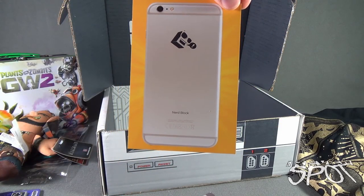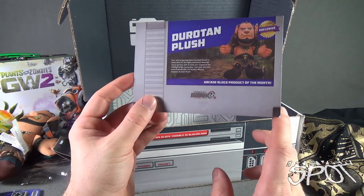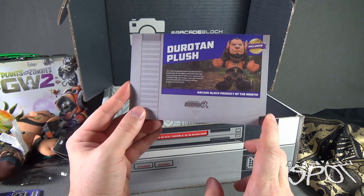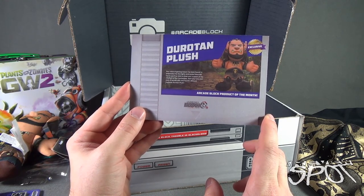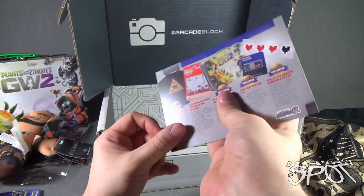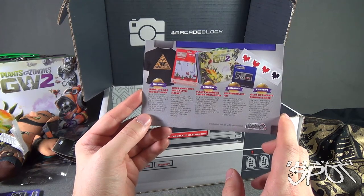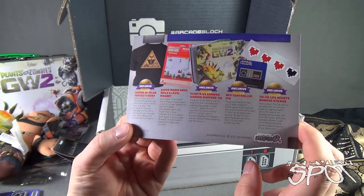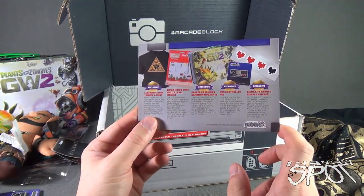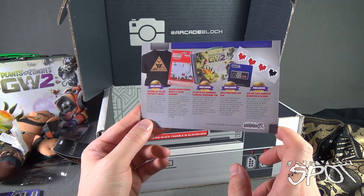Finally, for this month's contents we have the Durotan plush. Your voice of gaming reason has been found — in preparation for the highly anticipated Warcraft movie, you'll be able to show your support for the chieftain of the Frost Wolves. Start your very own pack of wolves with this month's Blizzard exclusive Durotan plush. On the other side: a Legend of Zelda Triforce t-shirt exclusive, a Super Mario Brothers build-a-level magnet, Plants vs. Zombies Garden Warfare tin, an NES controller pin, and Zelda Life Hearts bumper sticker — all from Arcade Block.